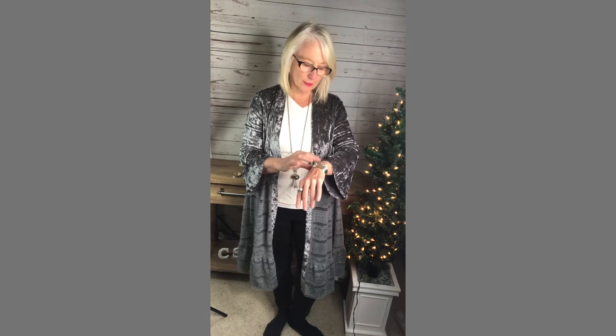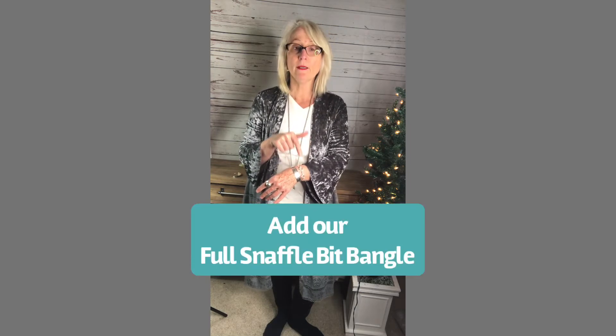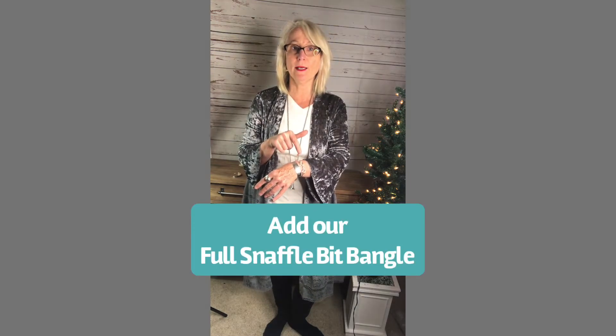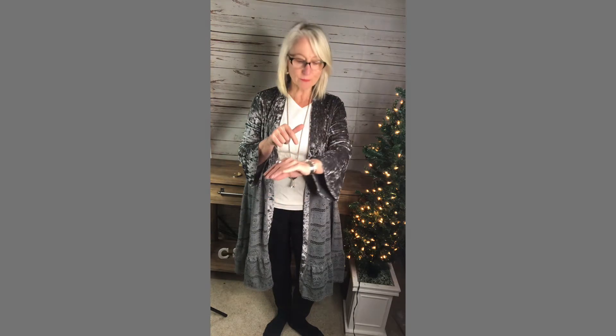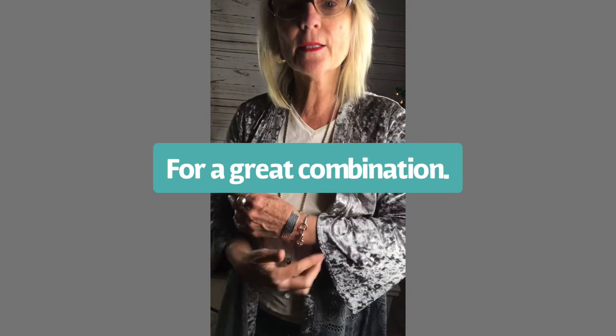It can definitely be opened up a little bit bigger. I am wearing it right now with a newer piece we just got in — also added to the collection is our full snaffle bit, which we now have in a little bit smaller size. The two of those go really well together because this one is smaller and this one is bigger, and you can see that right there.